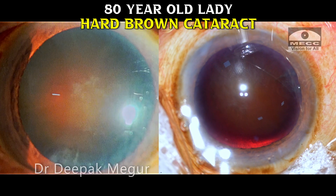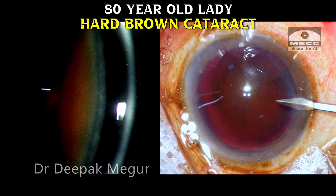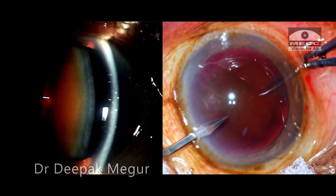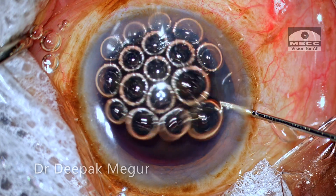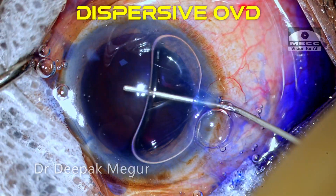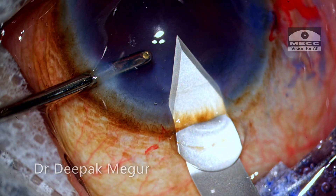She is an 80-year-old elderly lady with very hard brown cataract and I have scheduled her for phacoemulsification. Side ports are created. Intracameral lignocaine is used followed by trypan blue. Dispersive OVD is filled in. The main 2.8 mm incision is being created.